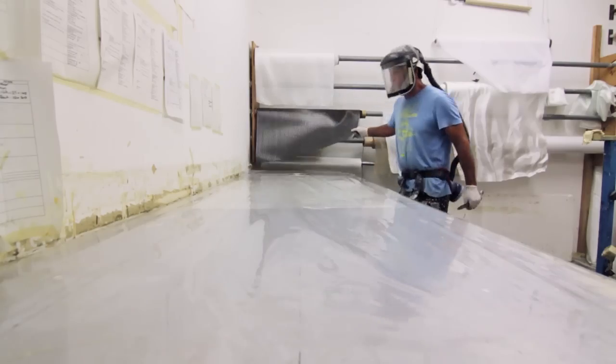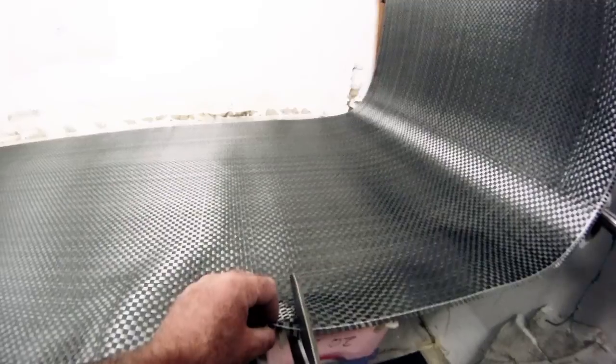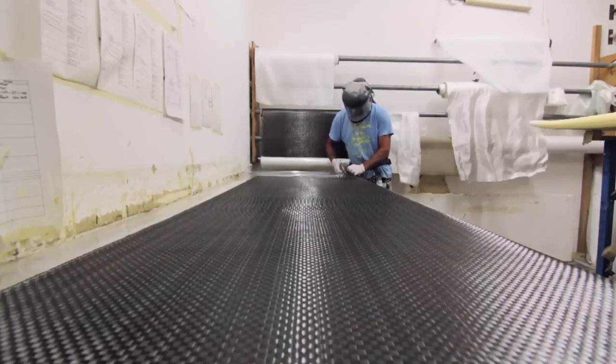The laminating is the final stage of construction and has the biggest bearing on overall strength of the board. It provides the required stiffness levels specific to each design.